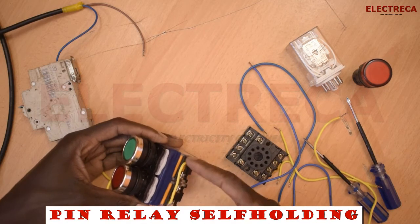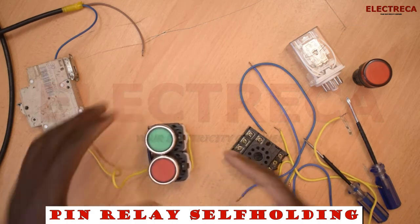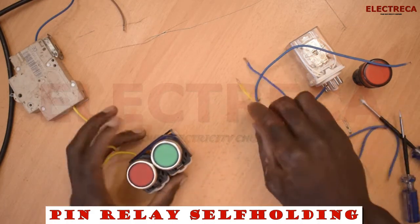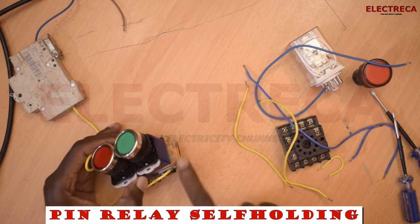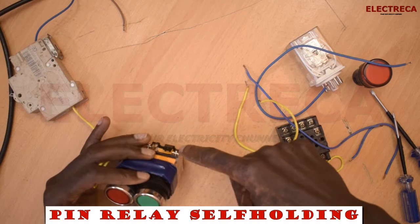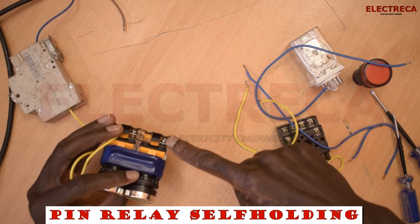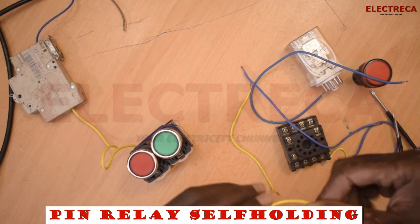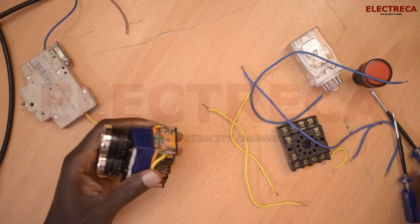We are going to put two wires here: one wire will help us to retain the circuit, and the second wire will give us the initial start of our circuit.